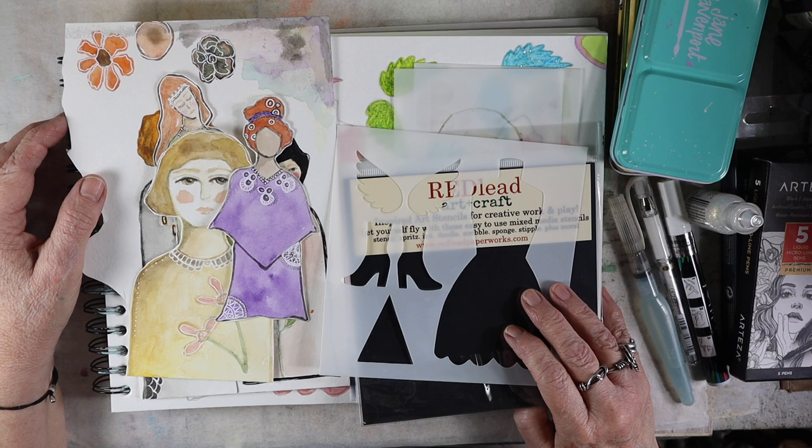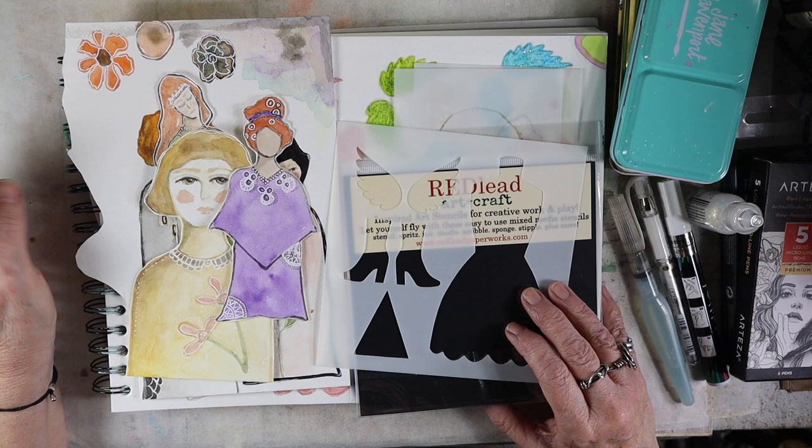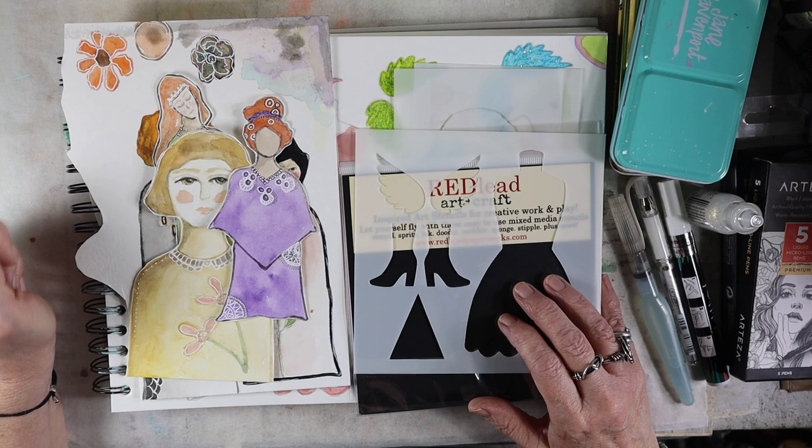I'm just like fangirling over her. I love her journals and especially her paper dolls. She not only has a course on making her style of paper dolls, which I haven't taken, but she has a YouTube channel. And she often showcases her amazing paper dolls and how she uses them in her journals.